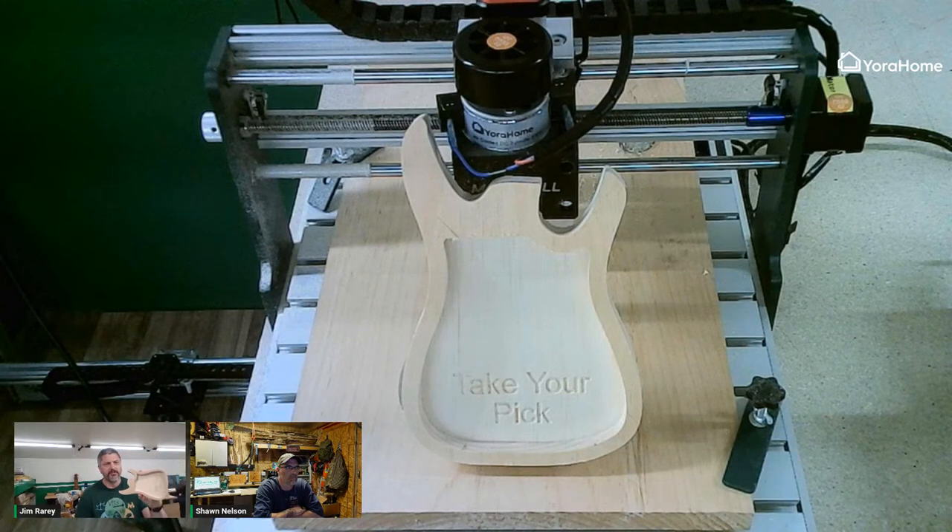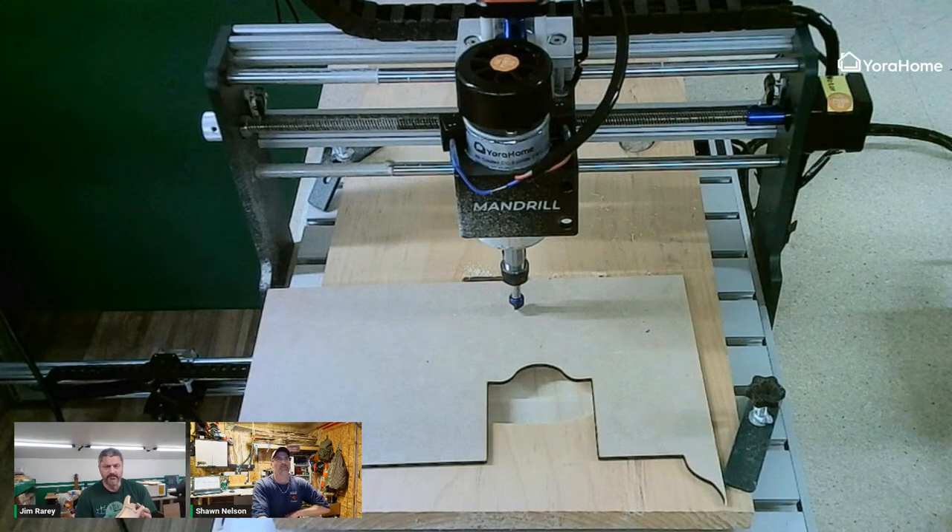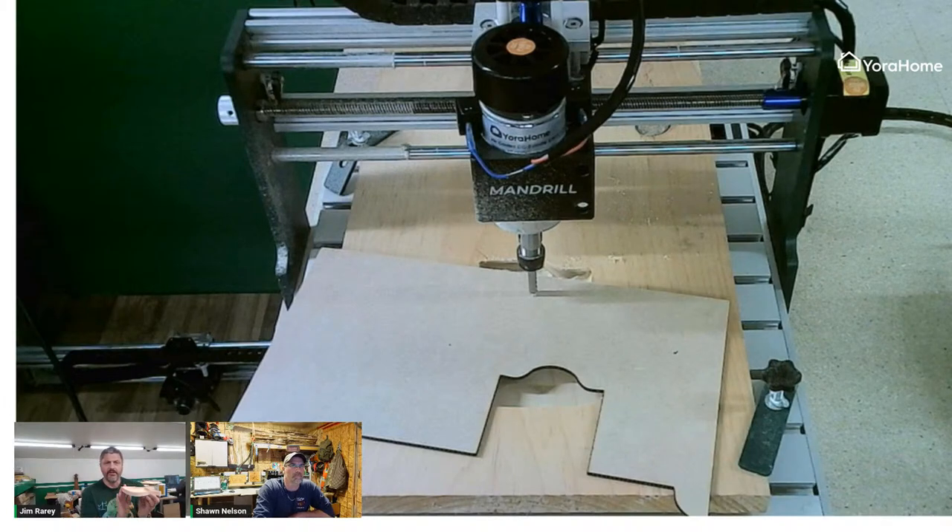This is the end result - the catch-all tray. It's a small project that took a few hours throughout the course of the day, about 8.5 by 5.5 inches at their widest and longest points, designed in V-Carve. This was not a typical 3D carve - it was just a vector carve.